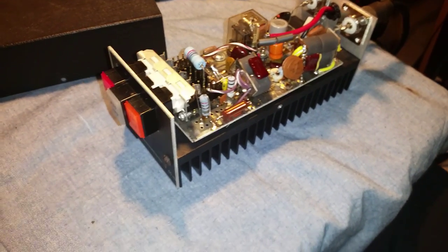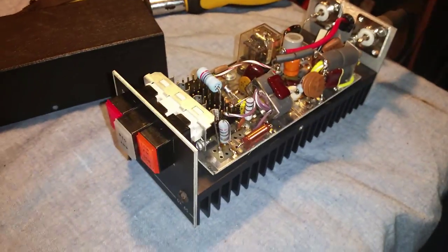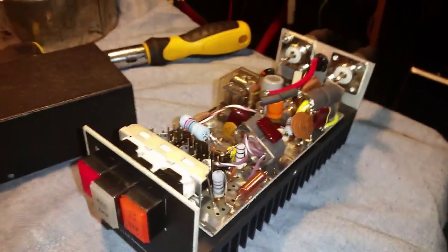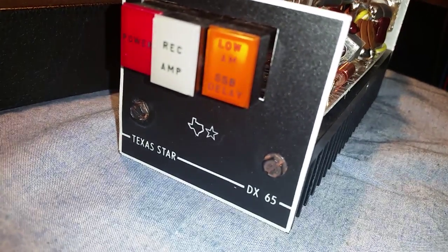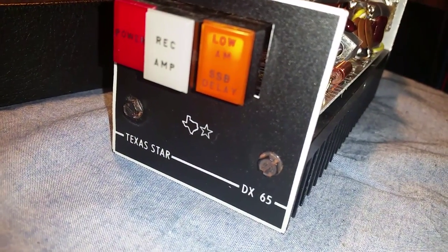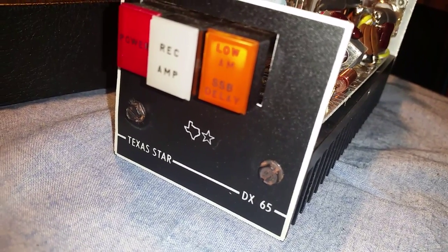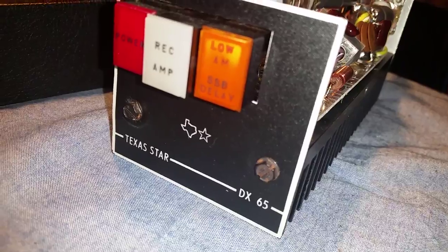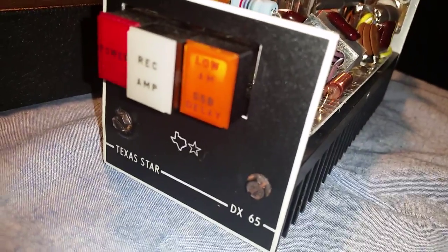All right, Mr. Gatekeeper here — another amp out of the old arsenal, out of the old collection. This is a Texas Star DX65, a very rare amplifier you do not find these in circulation a lot. I think this bad boy actually came from old Water Bug out there in Hawaii — I think that's who I bought it from, if I remember correctly.